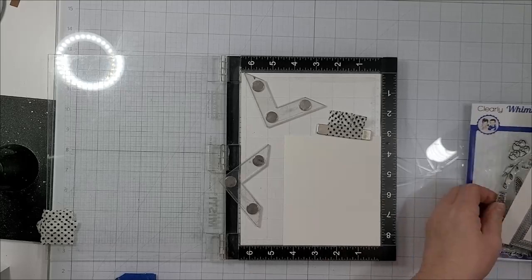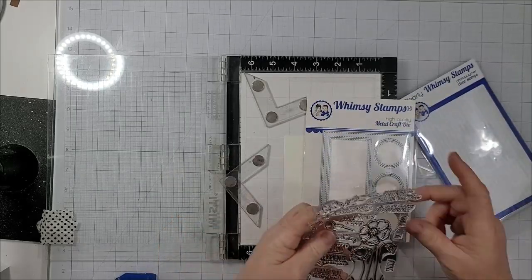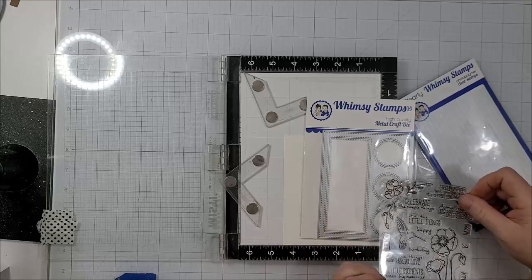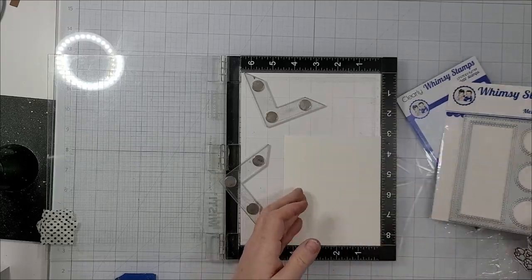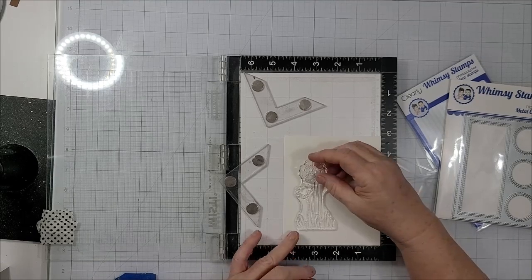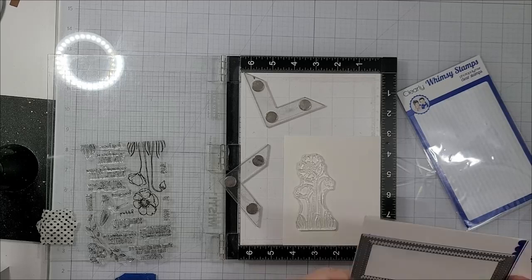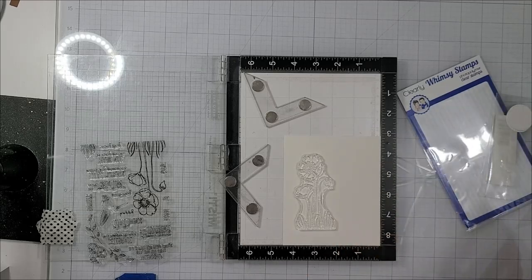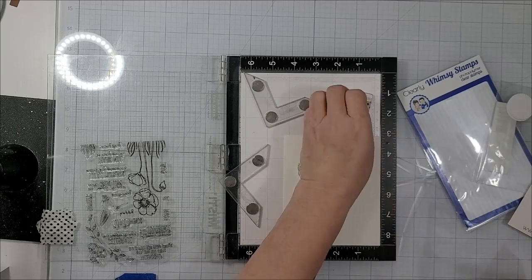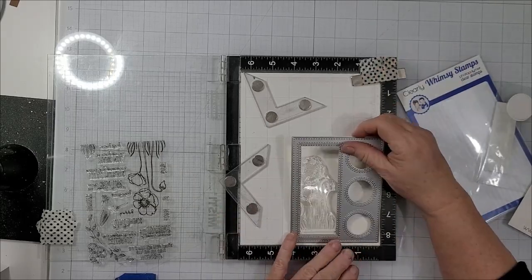I want to get started on my project. You can see that I am using Canson XL Watercolor Card, so I will be painting these images that I stamp out. I am using the Enjoy the Little Things Stamp Set — I think this poppy is absolutely beautiful. And then of course I'm also using the Peek-A-Boo Window 3-Die. I think it's such a sweet die.